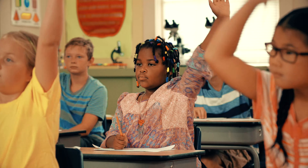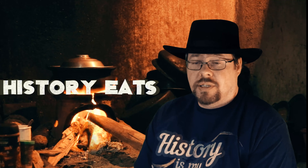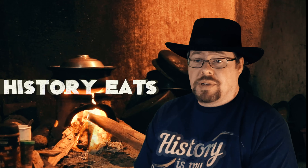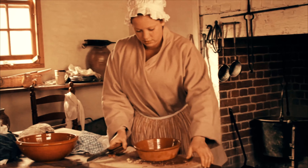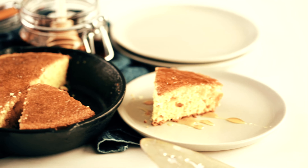Ask any American child what corn dish English settlers learned from the Native American tribes, and they'll tell you: popcorn! While I love a good bowl of popcorn, today we're focusing on the second most famous corn-based dish adapted from Native American cuisine, and the one that had the biggest impact on the daily lives of Texans from the earliest days of settlement right up to today: cornbread.